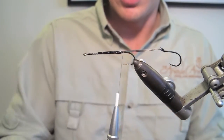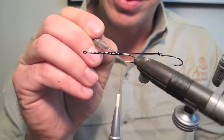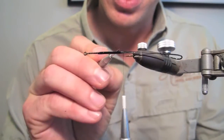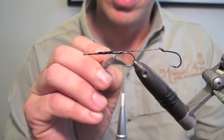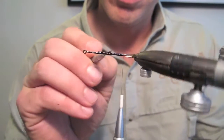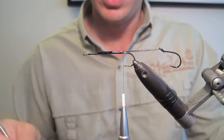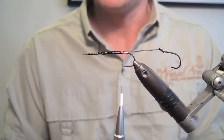Nice and generous with the Loctite, without letting it drip all over your table. I'll use a dubbing needle to work that in and make it nice and even. I've never had one pull out. Give that a good 10 minutes to dry thoroughly — that's our mount made up.